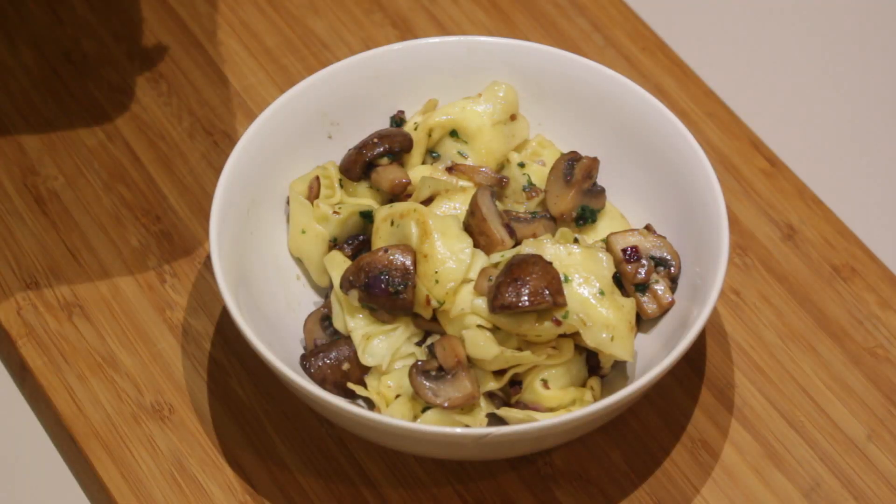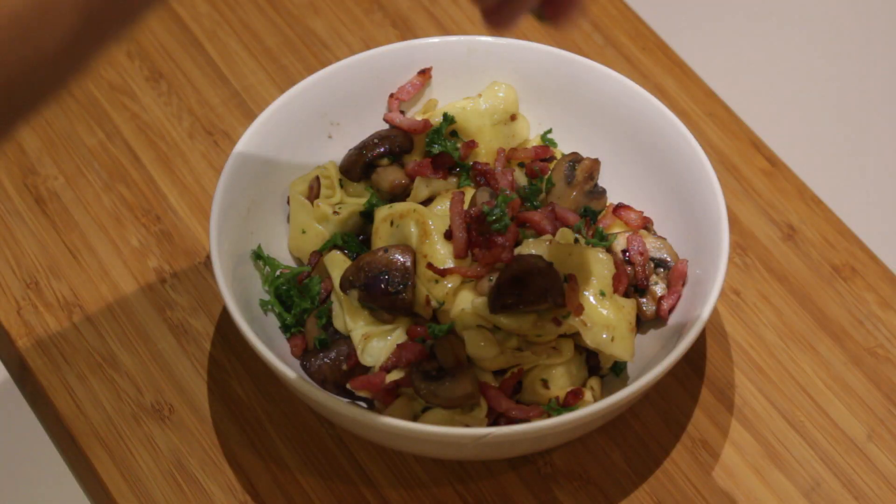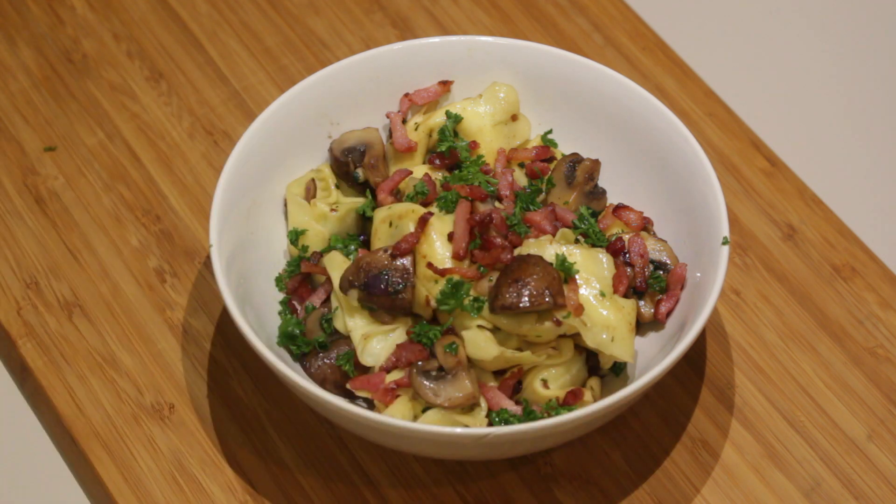Just serve it in a bowl, sprinkle with some bacon and some parsley to finish it off. You can also add some rocket, salt, cheese, or any other topping you like. Maybe sprinkle a little more pine nuts — it's all up to you.